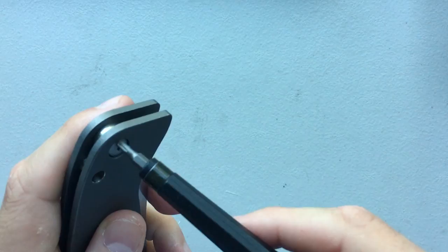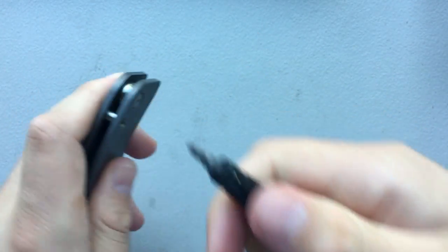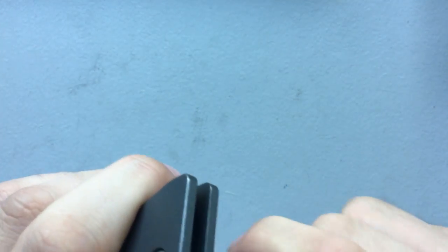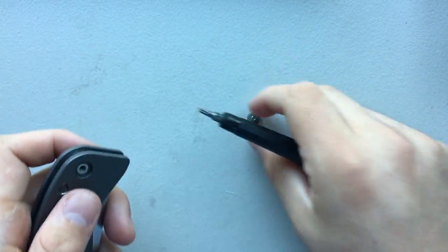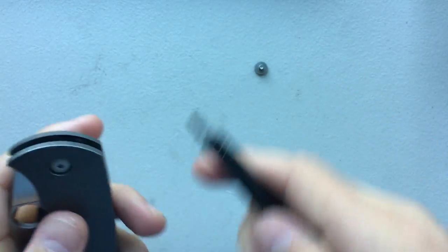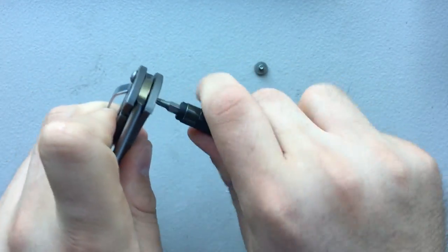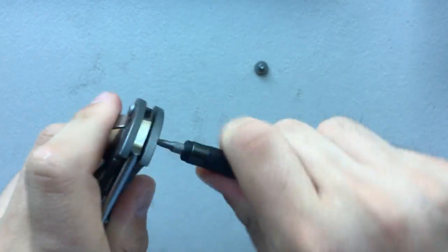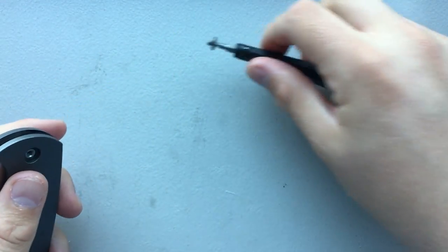Using torx here, T8. Go ahead and undo this bottom part. Not a lot of Loctite, if there's any at all, so that's nice. Thank you, Spyderco, for not making my life hell in that way. Looks like a little bit of white thread locker, whatever that is. Beautiful — came right apart. Thank you, Spyderco. I appreciate your service in making that not a pain in my neck.